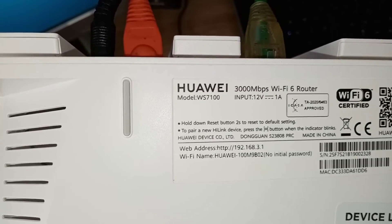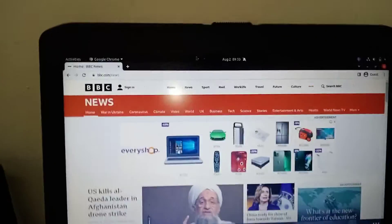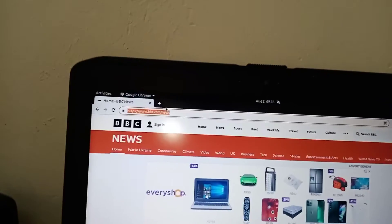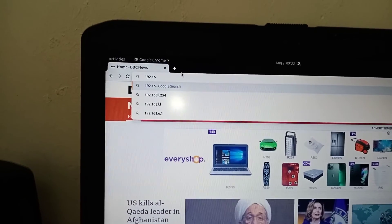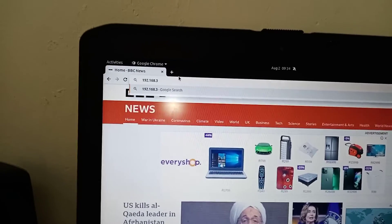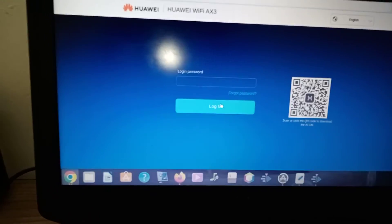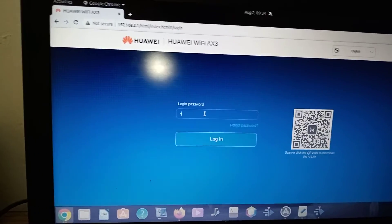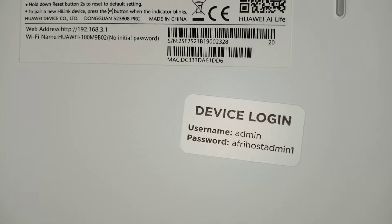You go to 192.168.3.1 in your browser to change that. You will need the username and password. First attempt: no password — it won't allow us. Second attempt: admin — that will allow us. Third attempt: there is a password which Afrihost uses — admin1. Let's try that.